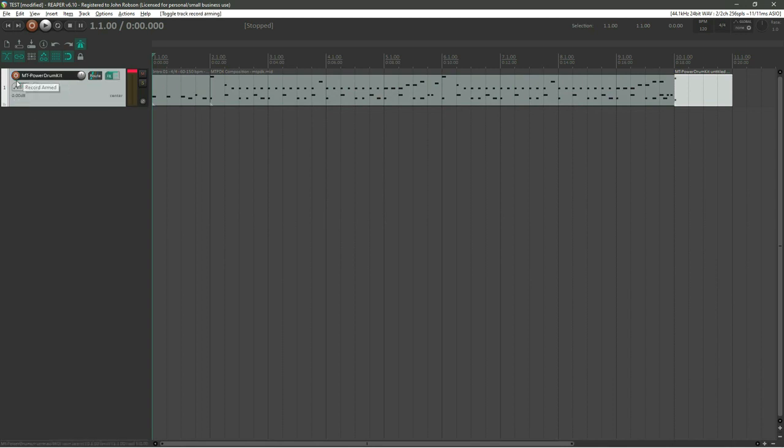By the magic of the edit I'm back with a bass in hand. I'll turn the record off on the drum track, double-click to add a new track, and label it 'Bass'. I'll keep saving as I go along. Arm this track to record and hit Ctrl+R to start recording. I'll play some bass over the drums.